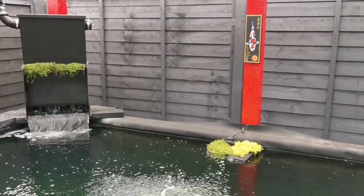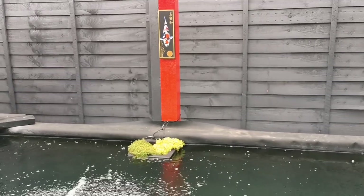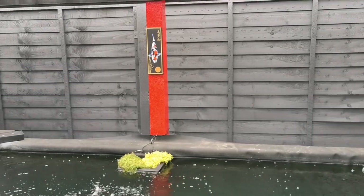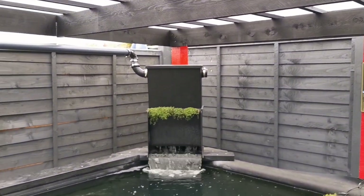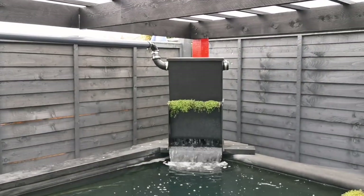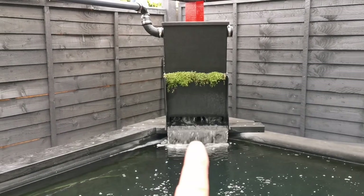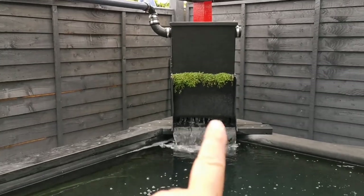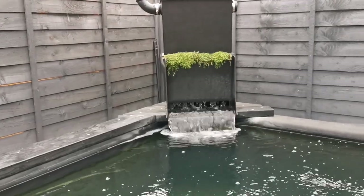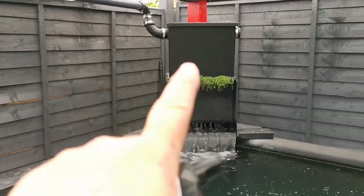I've done water tests and the nitrate, which I had problems with, has finally gone down. Phosphate has gone down a little bit as well — down to two milligrams per liter, so not at its highest like it was. We're quite happy with that; it's finally getting there. I have also repositioned a lot of the Shiguai Vaki House media that I had, because here there was an area where the flow wasn't the same everywhere, so I repositioned it.